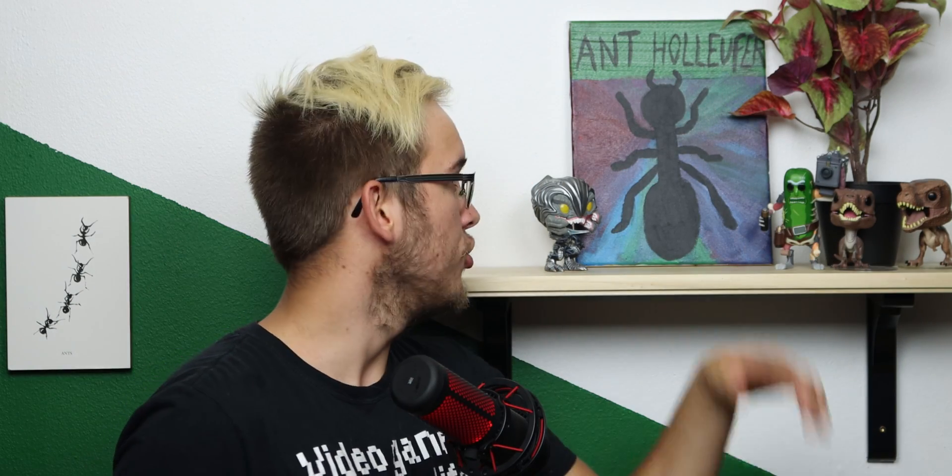Hello everybody and welcome back to the Ant Holfer YouTube channel. Today we are taking a look at my brand new experiment — this is the Lasius Nitro experiment 2021. Now last year we had a big experiment, this year it is even bigger, and although this year it's probably a lot more useful for most people than last year.